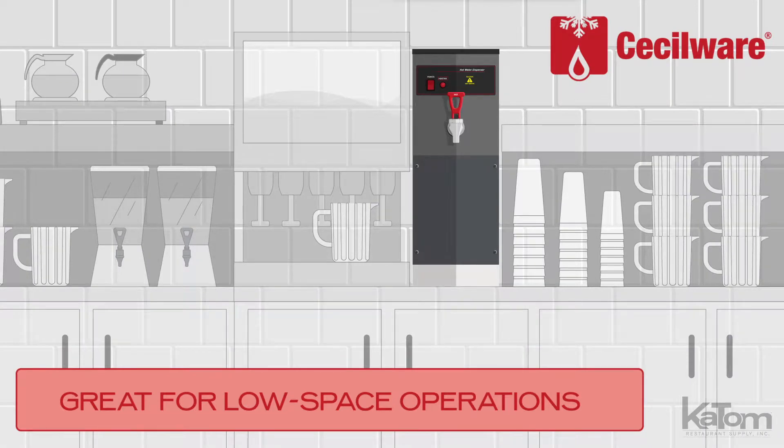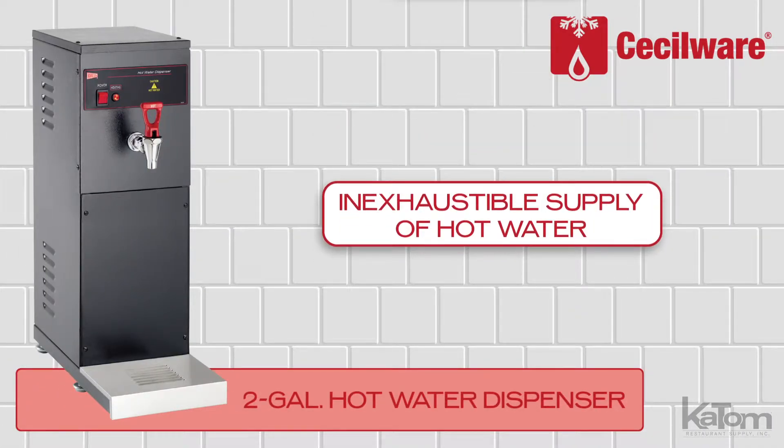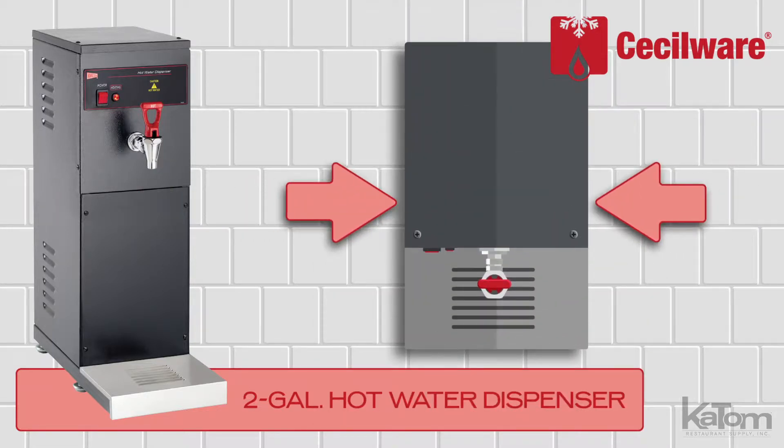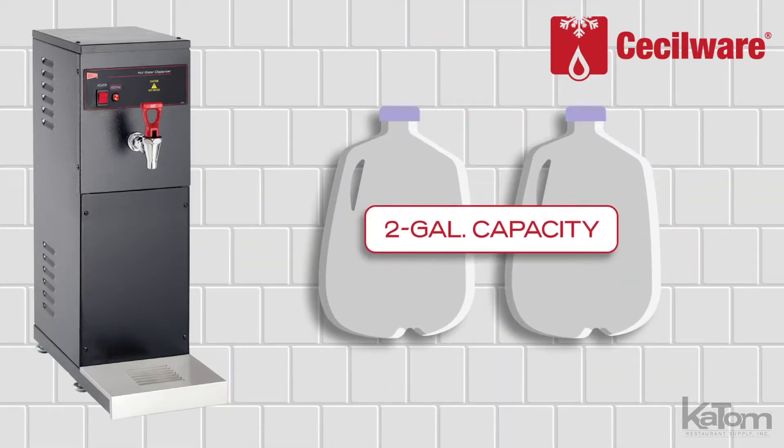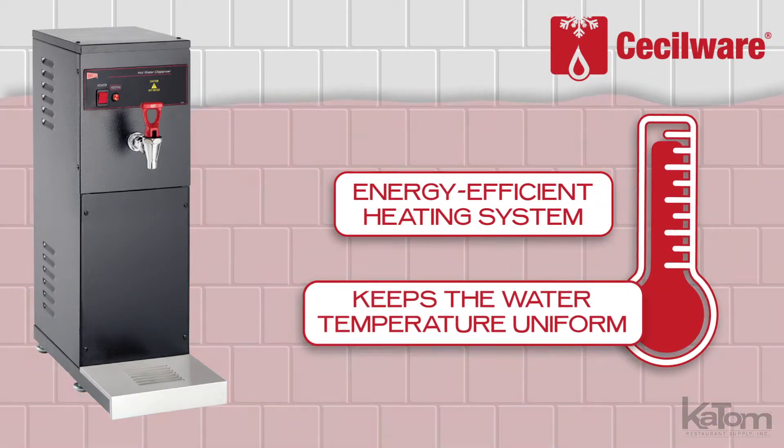Great for low space operations, this hot water dispenser from CESAware offers an inexhaustible supply of hot water in a minimal footprint. Its 2-gallon capacity automatically fills with water, while an energy-efficient heating system keeps the water temperature uniform.